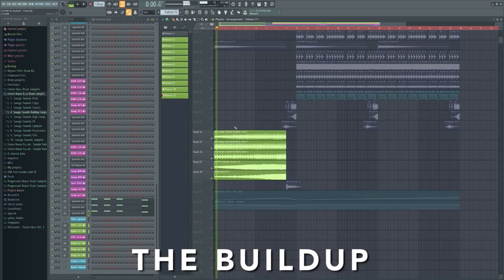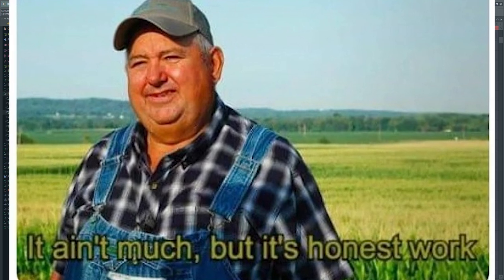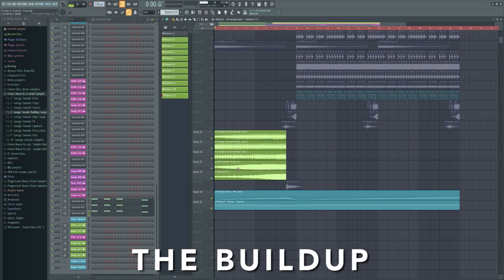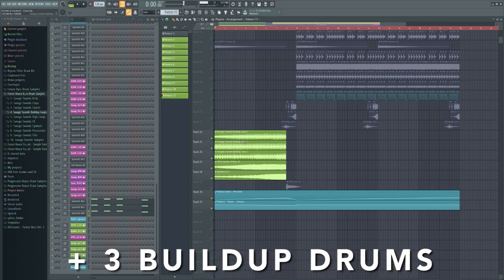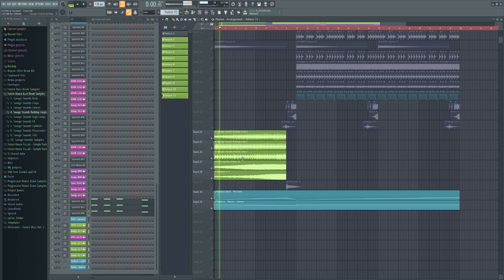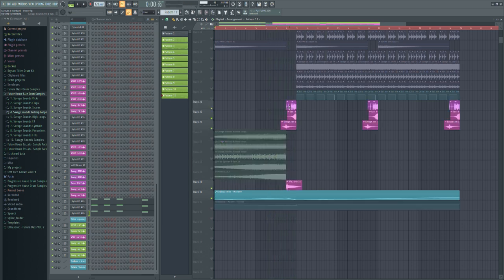Now we are coming to the build up. I am honest with you guys — for the build up I was kinda lazy on this one. I just took a few uplifter sounds and built up drums, plus I automated the lead melody and chords with a top filter. For the drum fill, I took a drum fill sound, a sub drop sound, a reverse crash, and a sweep transition.